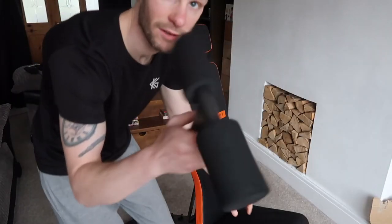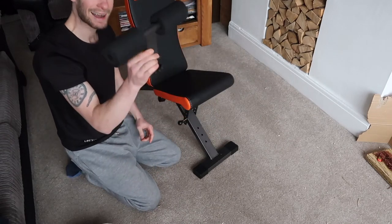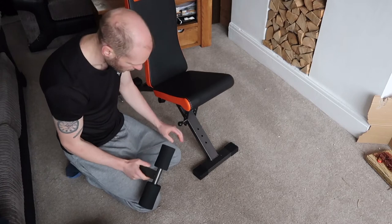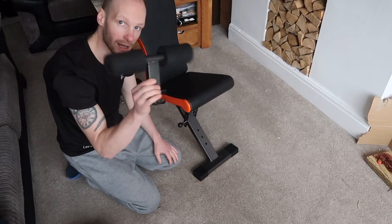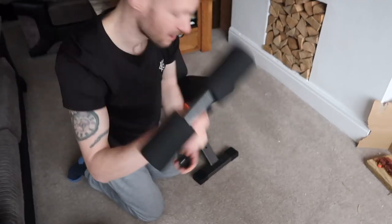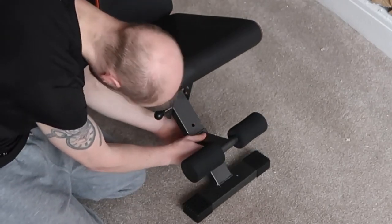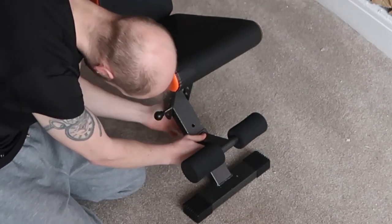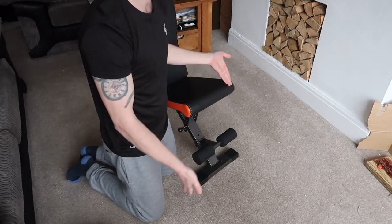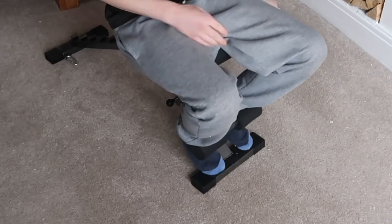It also comes with this feature — it's to hook your ankles, your feet under. You put it down here. I take this off when folding because it doesn't fold down very well with it on, but it's great. Very easy — you stick it on one of the three holes and it's on. Then you sit on it and wrap your feet around it.